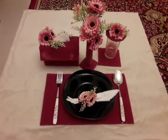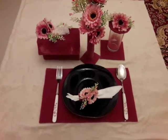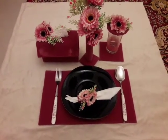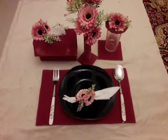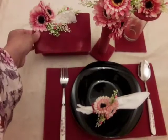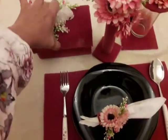Assalamualaikum warahmatullahi wabarakatuhu. This is a dining table arrangement. We have made a mat for a plate, then a glass, a tissue paper holder, and a small tissue paper box for two persons.